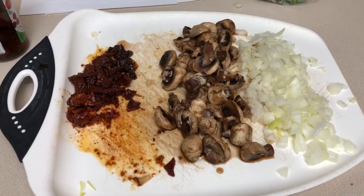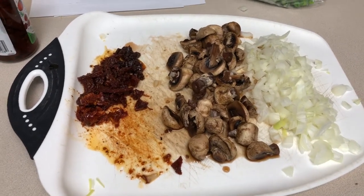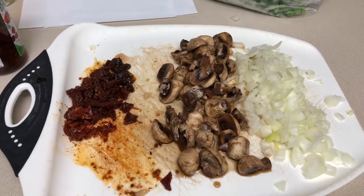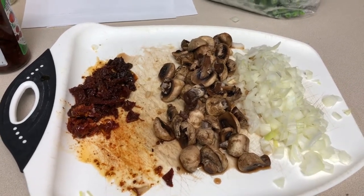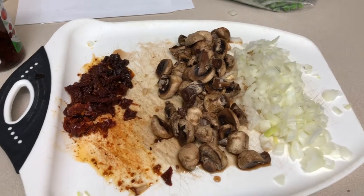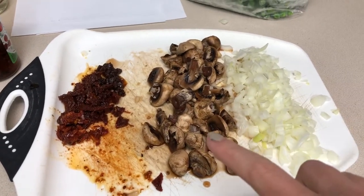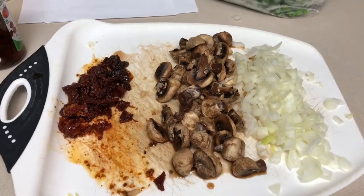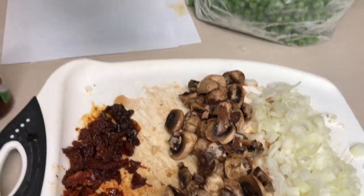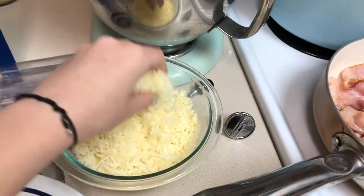So I'm going to do a Cheesecake Factory spin-off recipe — roasted garlic farfalle. We're not going to use bowtie, we're going to use penne just because I didn't want to dig around in the cabinet. I've got onions, mushrooms, and sun-dried tomatoes already cut up. You can measure how much you want of each — I used about a whole small onion. You'll also need some white wine, frozen peas, and bacon.